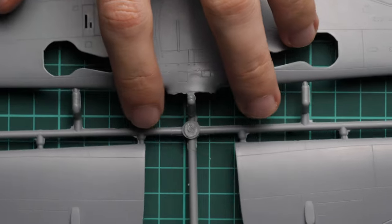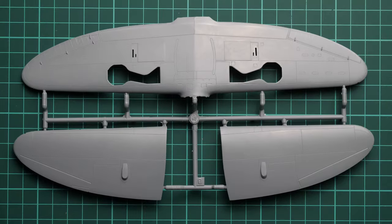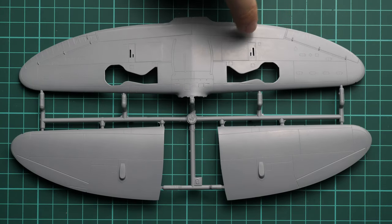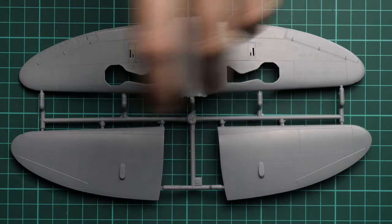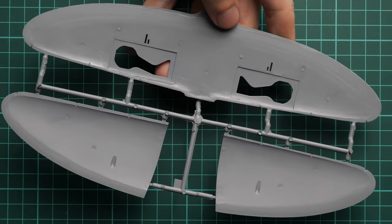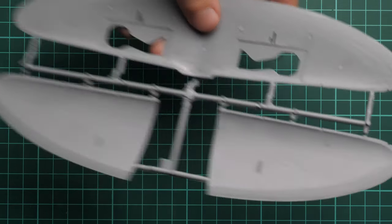Next we continue with the wing parts, which come on the first grey plastic sprue. We have wing mechanization molded in, meaning flaps and ailerons are not movable. The overall parts division is typical for the wing, and inside you can notice there are no guiding elements, so you have to be careful while gluing all this stuff together.